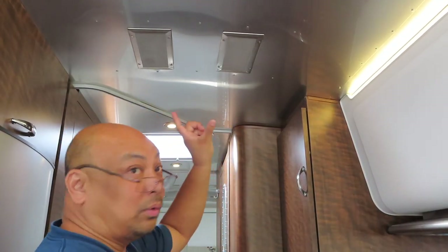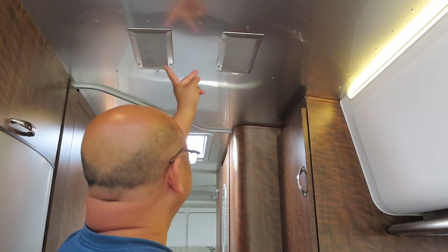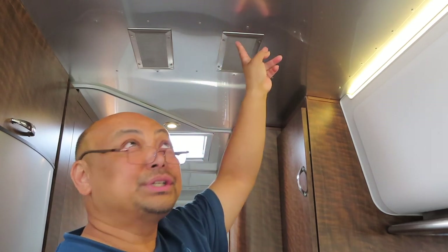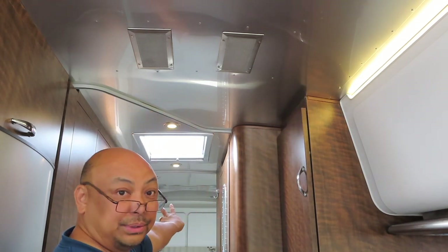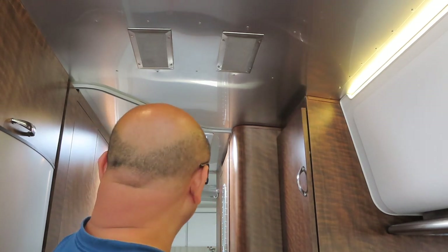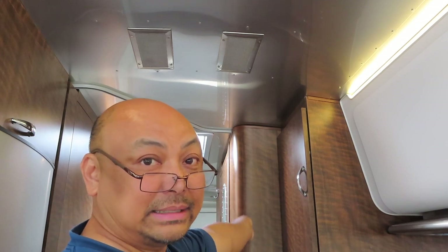Since we have two air conditioning units above, there are four sets of these. There's two here for the air conditioning unit that's right above here, and then there's another two above the bed for the air conditioning unit that's above there.